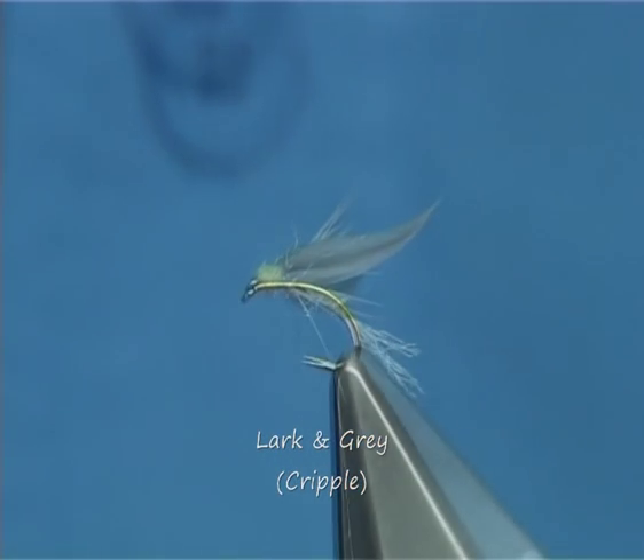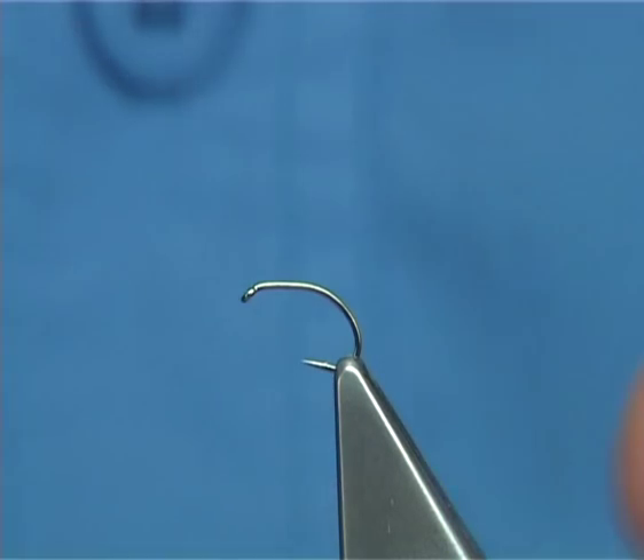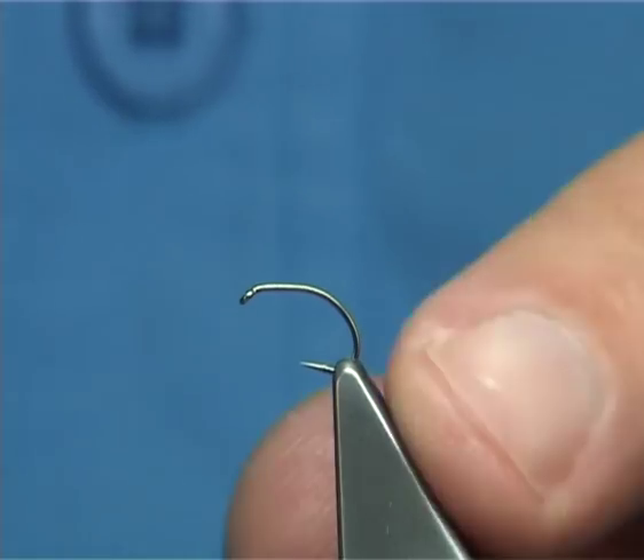I'm going to be tying a fly called a Larkin Grey, but I'm going to tie it in this style where it represents the actual fly coming off in the river where it's actually got it stuck. Some people call them cripples or stuck-shuck type patterns. The fish find these irresistible, they really like them, so they're certainly worth having in your box.